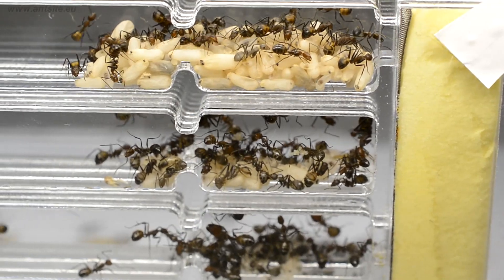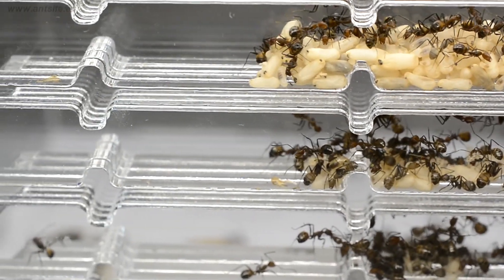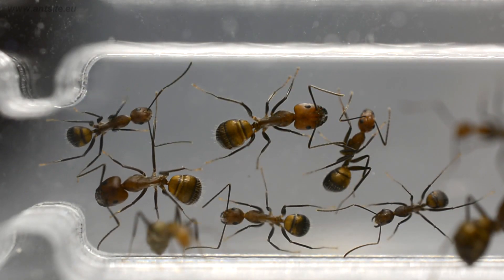Our colony moved into their new home successfully. We have hundreds of workers, and the bigger major workers have also appeared already.